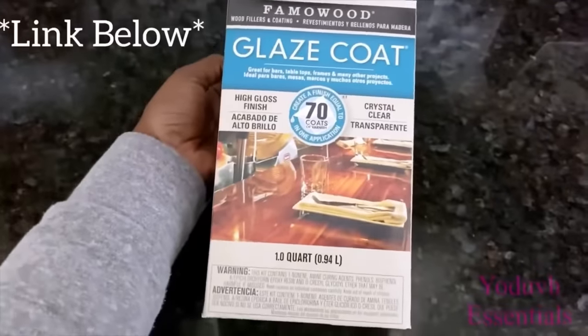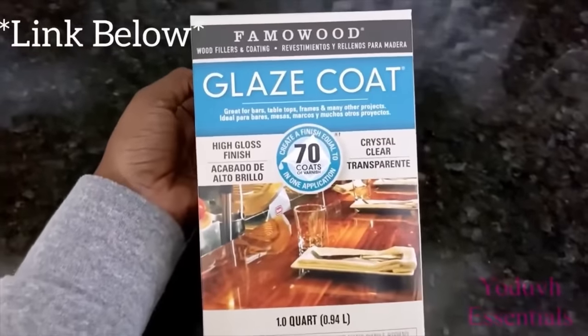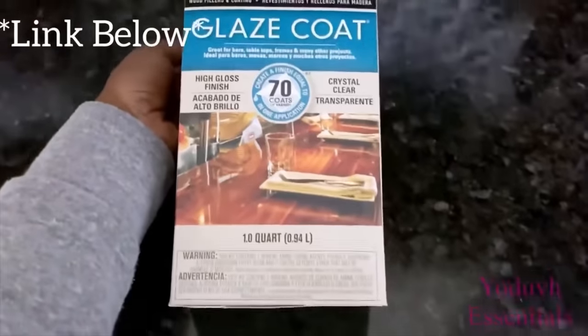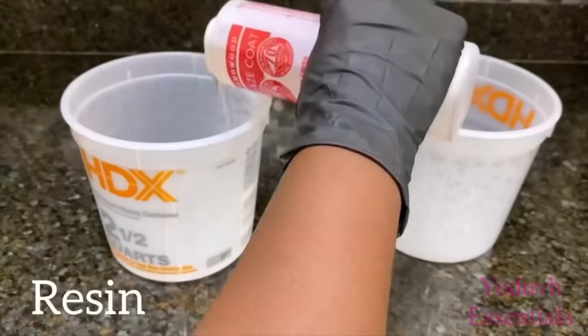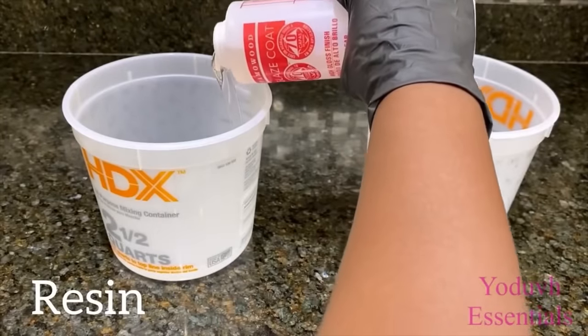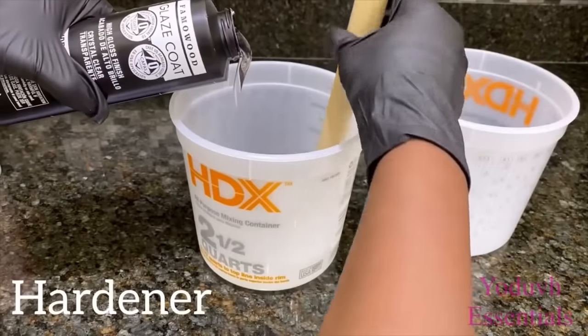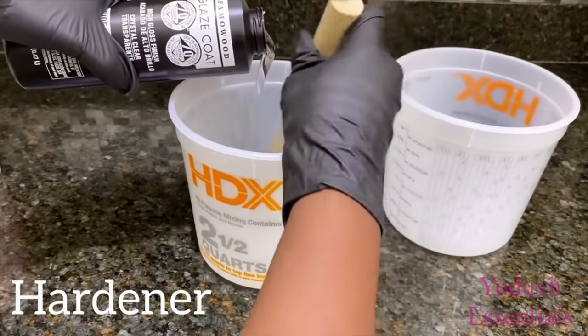I'll be covering the top with this, and I got this from Lowe's — but I have a link for the exact same thing down in the description box below. You can also get this from Home Depot or even Walmart. For the mixing, you have to follow the instructions carefully for a better result.